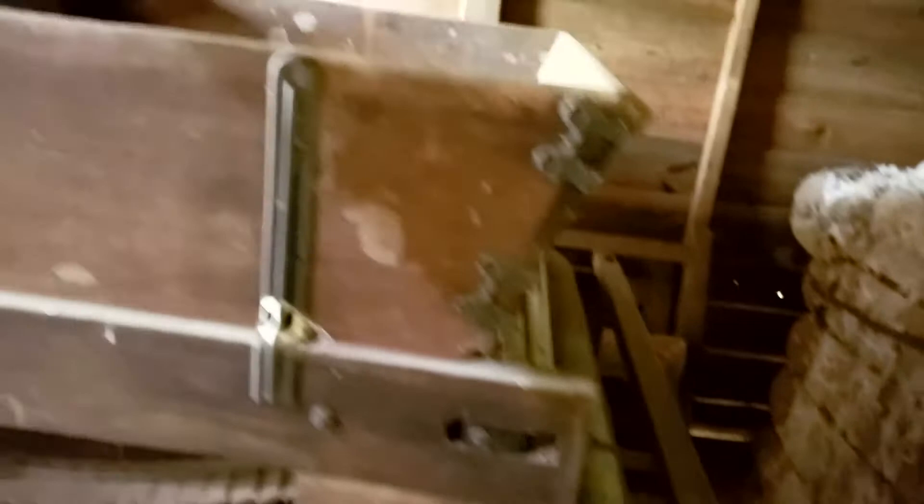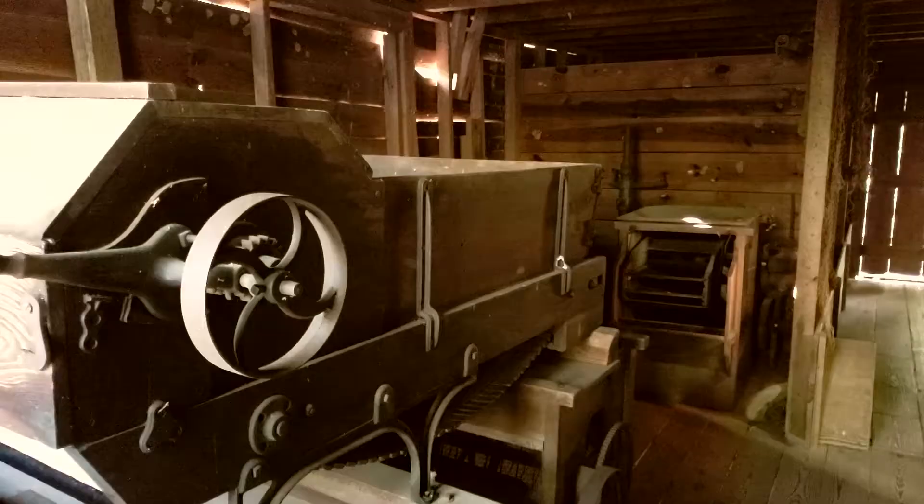The first step: after cotton enters the gin house, it's poured into the feeder at the top. The cotton will move along the conveyor belt and then down into the gin stand at the other end. The purpose of the feeder is to control the rate at which cotton is entering the gin stand to prevent clogs.